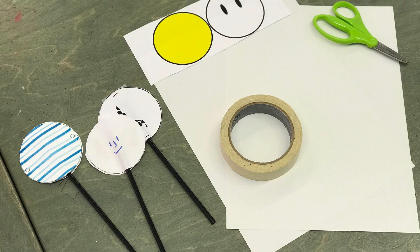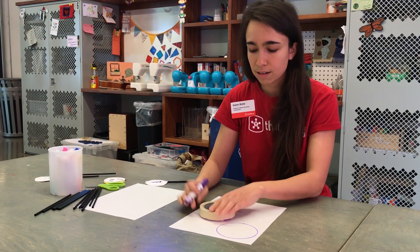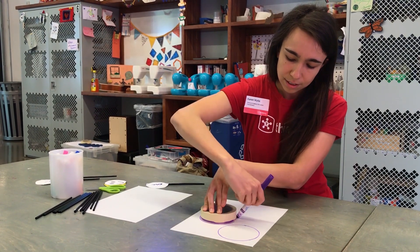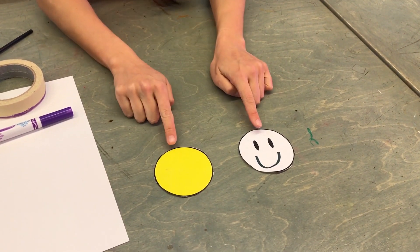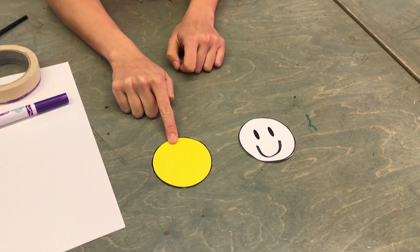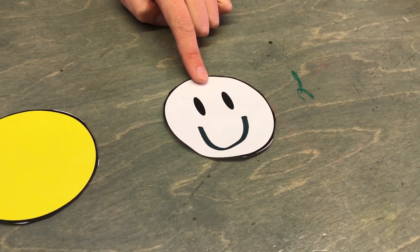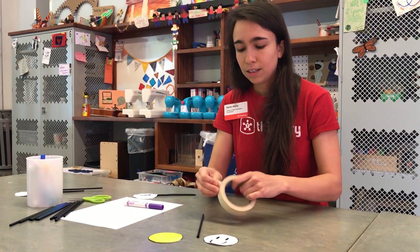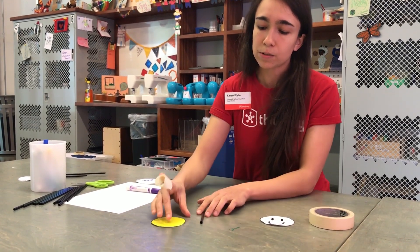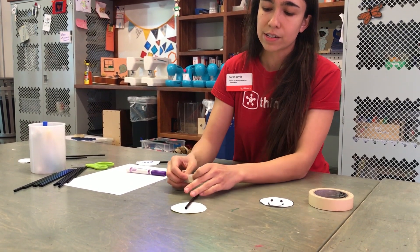Let's make our own. I'm going to use my roll of tape as an outline. I've pre-cut a couple of circles for this activity — the two sides of my thaumatrope. One side is all yellow and the other side has a face on it. Let's go ahead and put them together. I've got my straw and some tape, and I'm going to start by turning my yellow side upside down and putting the straw on top of it.